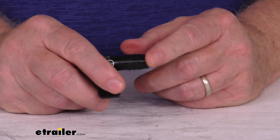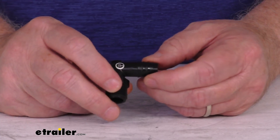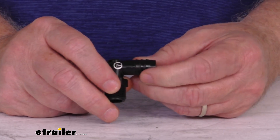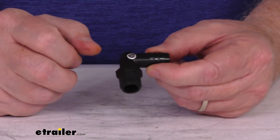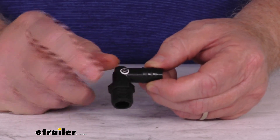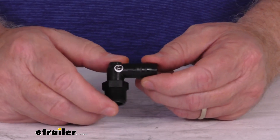On the other end right here you can see it's a 1/2 inch barb connection. This will fit a 1/2 inch inner diameter hose, and it's recommended to use a hose clamp for securing the fitting. This is a 90-degree elbow, so it lets the flow of water change direction without the risk of kinking a hose. This part is a black polypropylene construction.